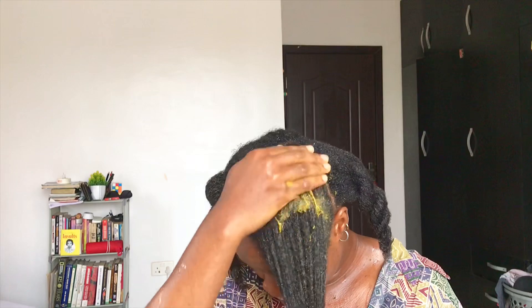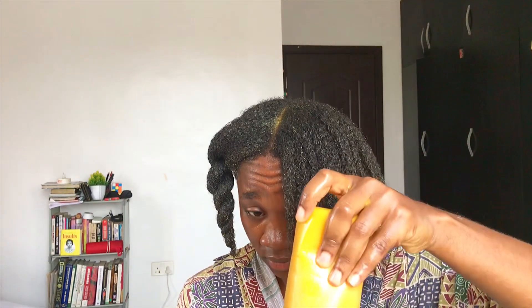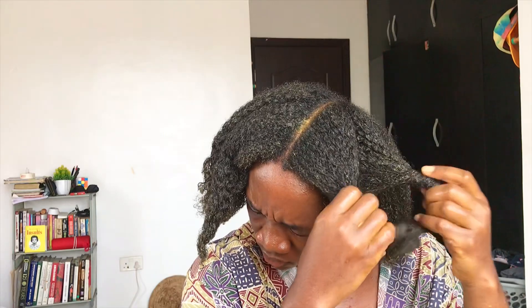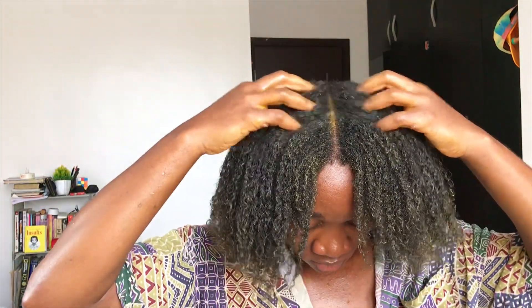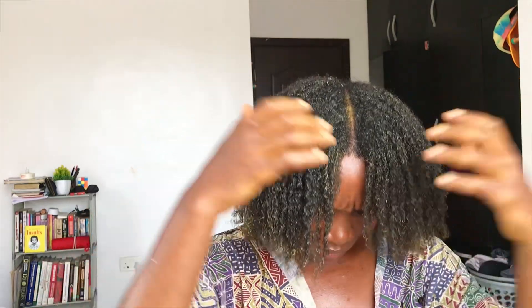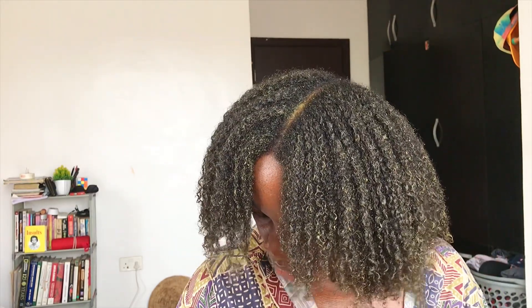This is my hair right after I took down the twists from my previous video. I was unable to detangle beforehand — I took down those twists dry because using water makes the process harder for me. I tried to comb my hair out dry but that didn't work, so I knew I needed a pre-poo with enough slip to help me detangle easily, and that's exactly what this pre-poo did. I applied it to my hair and let it sit for one hour before washing it out. After that, I shampooed, conditioned, and did some more detangling. I didn't need a separate deep conditioner because this one was nourishing enough on its own.